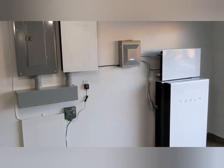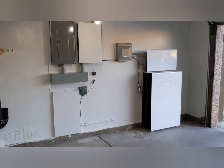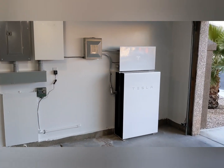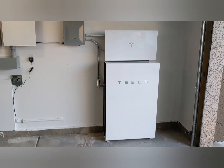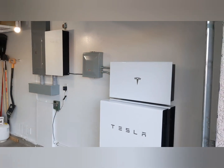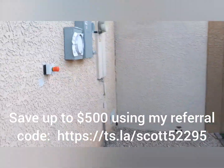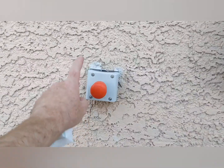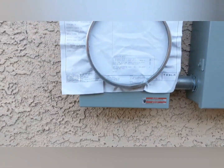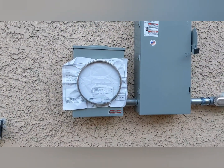Before they left, they demonstrated that the app works and that the batteries work as well. They also simulated a grid outage. But they have to leave it all disconnected — I'm in Nevada, and you can't turn on until permission to operate has been given by the utility. If we take a look outside, this is the solar disconnect for the fire service to use. This is where the new meter will go, for the solar only. That's how they do it in Nevada — I don't think all states do it that way.